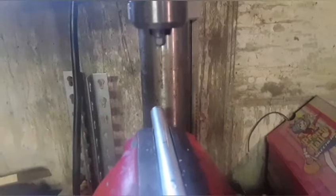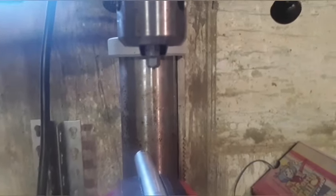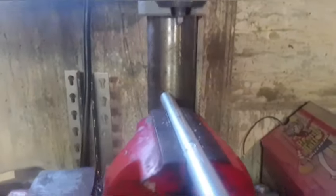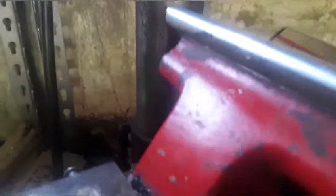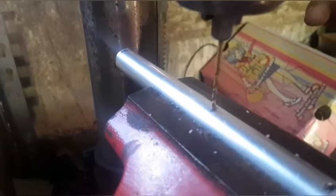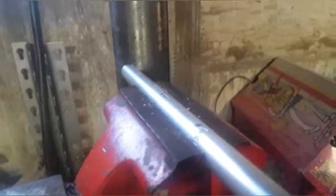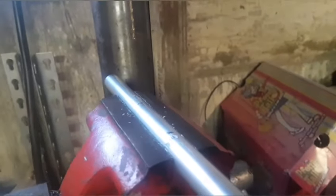Those two lines are where you're going to drill, so let's go back to the drill. Use the smallest bit you have and line up the lines with the bit. After you have lined up your bit with the line, turn it on — this is where the patience comes through, because you're going to have to go through a lot of different sizes of bits until you get the right size you want.